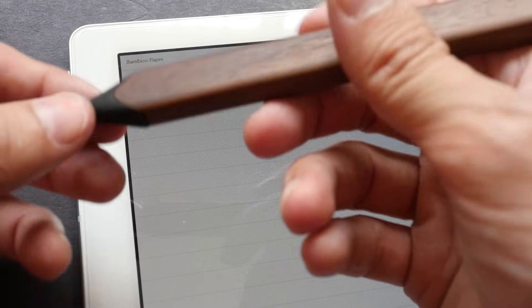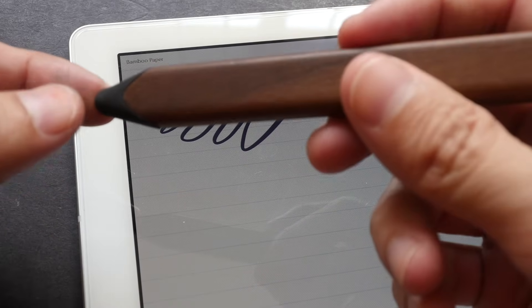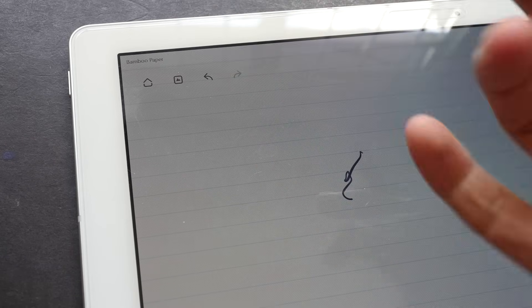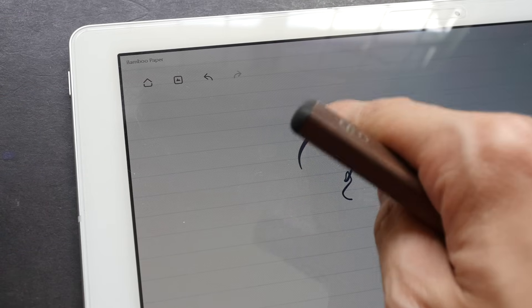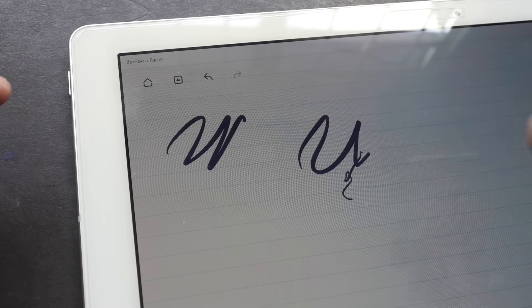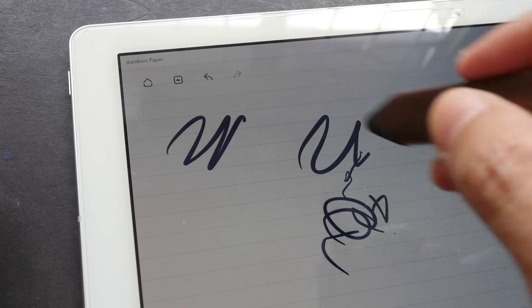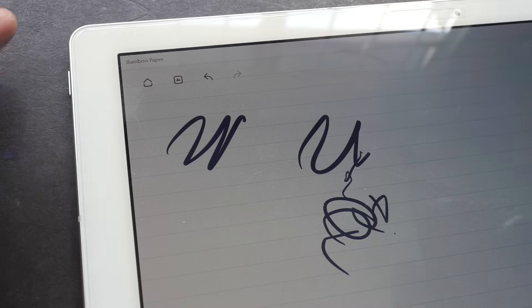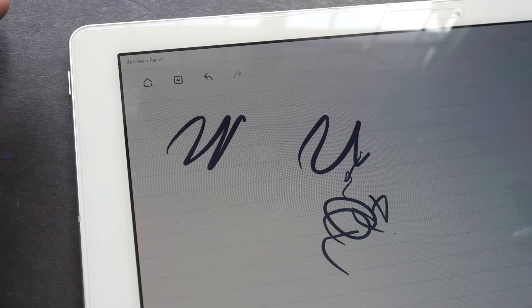What are some disadvantages of capacitive styluses? The big rubber tip blocks the line of vision. More importantly, there is no palm rejection — when you put your palm down on the screen, there will be stray strokes because the tablet cannot differentiate between your finger and the stylus. If you're not careful, you will create stray strokes that could damage or destroy the work you've done.